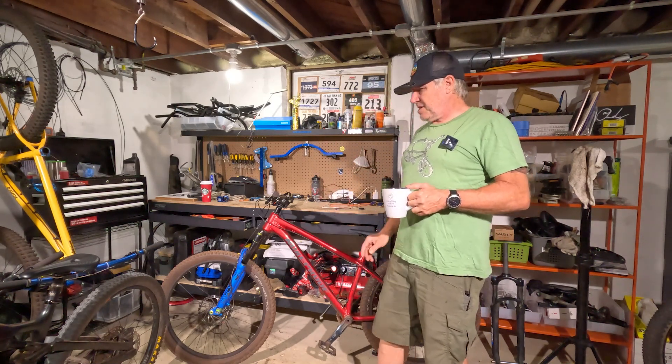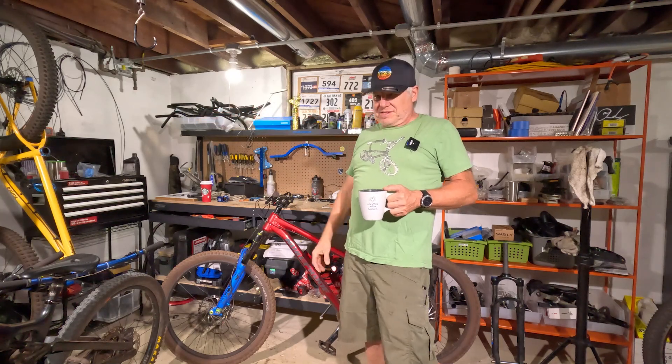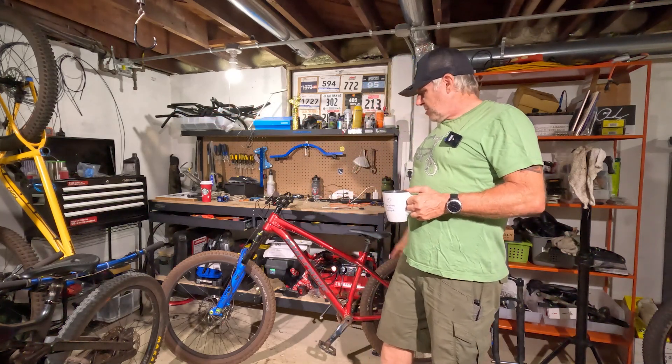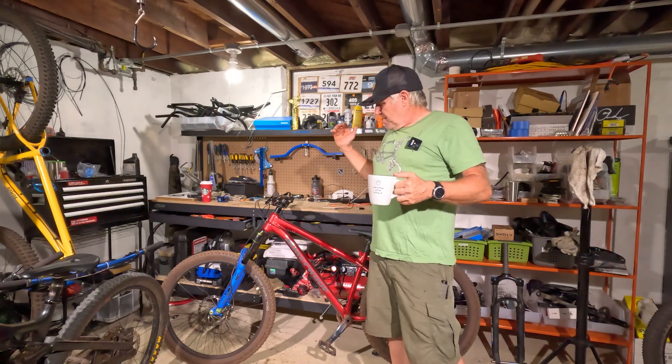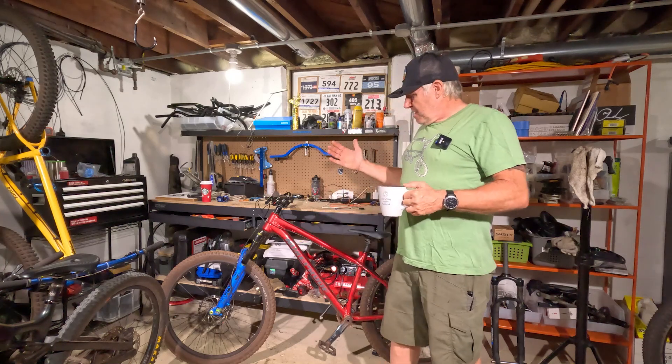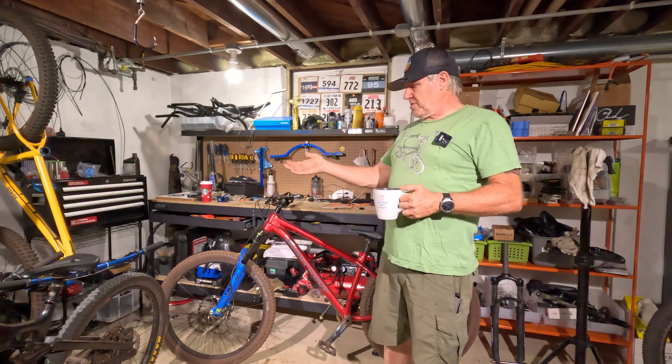I'll be using the 120mm fork versus this 140mm fork so I don't throw the geometry way off, because I love the geometry the way it is. I really want to ride this bike at Monarch. The other thing I'm going to do is take the brakes off my Esker and put them on here, because these brakes aren't cutting it — they're too hard to pull. I can't one-finger grab and lock them up with ease like I can with my Shimano brakes, so they're not going to stay on here.